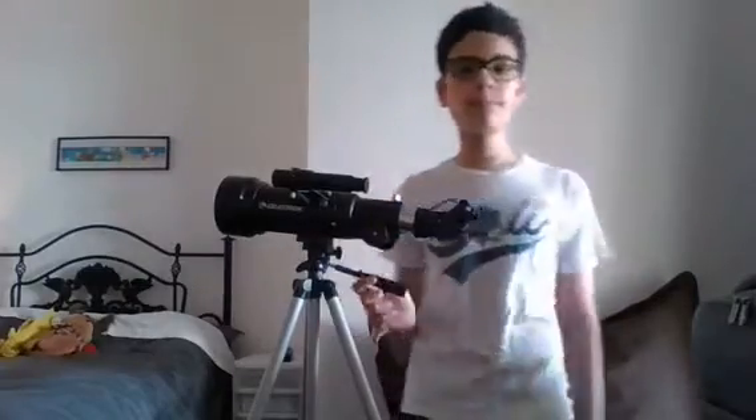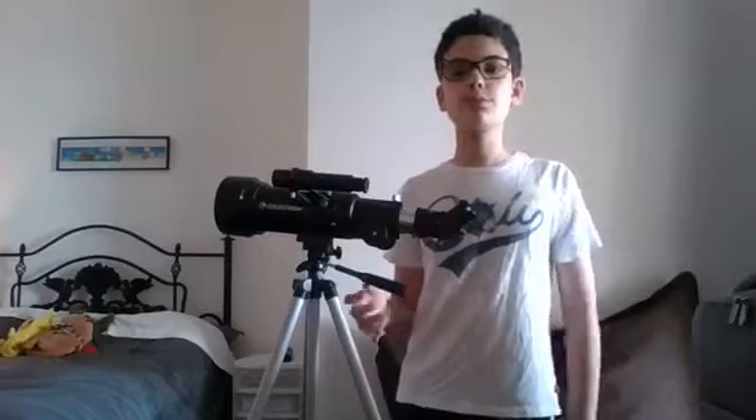And also, a pretty big announcement for this summer. This summer, I will be getting a Celestron Nexstar 6SE. I'm getting a brand new telescope this summer, and I'll take a lot better videos — it'll be a lot less wobbling.